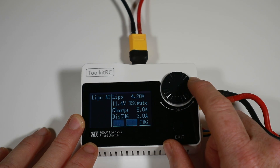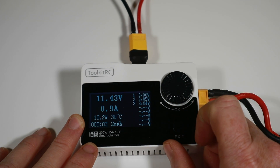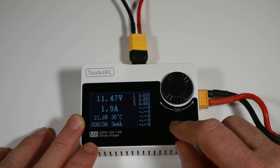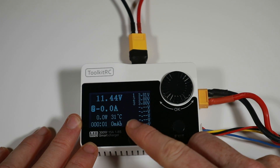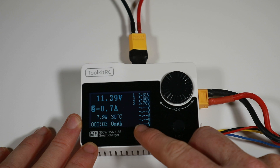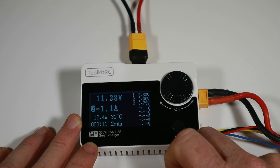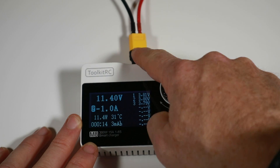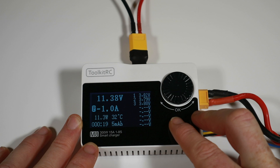Within the charge settings you can also select discharge or storage charge. The storage charge sets 3.85V — most other chargers I've used set 3.8V, but that's a minor difference. For discharge, when using the charger internally you can discharge at up to 3 amps, though I generally discharge at 1C. If you attach an external battery, you can discharge up to 30 amps into that battery, which is pretty handy if you've got a whole bunch of batteries to process quickly.